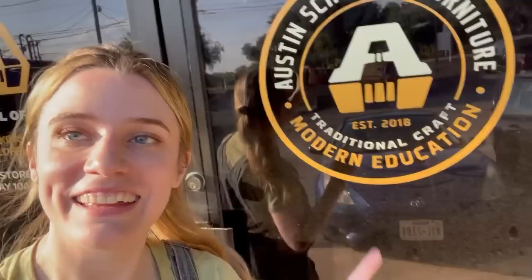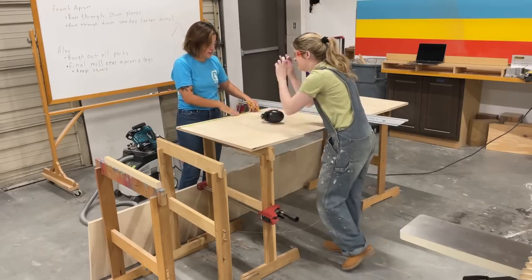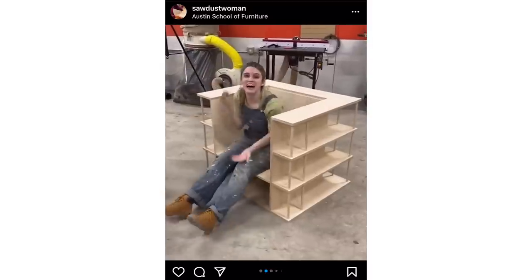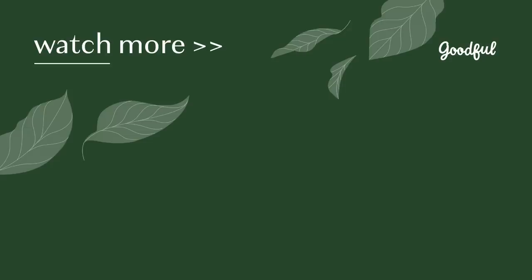Do I love it? Yes. Would I ever do it again? Absolutely not. I have to give a huge shout out to Austin School of Furniture and especially Amanda for helping me with this project — I have literal video evidence it couldn't have happened without you. Thank you so much. Now I'm actually going to curl up and read, which I feel like I deserve. So we'll see you all later. Bye.